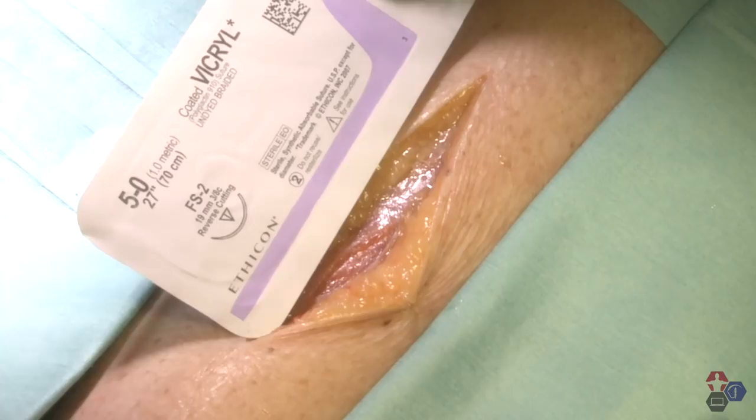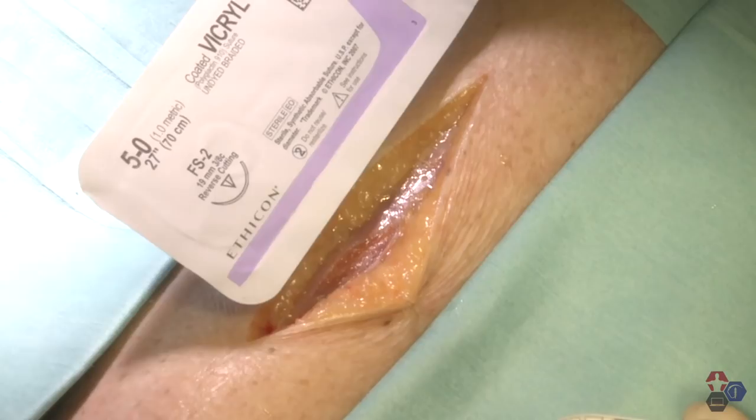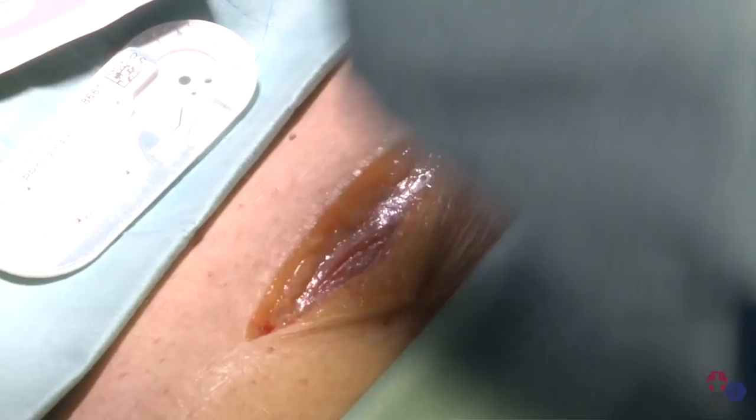Usually, on a deep structure, I'm going to use an absorbable suture such as Vicryl, and I'm always going to use one size larger than whatever suture I've chosen for the skin. In this case, I would choose probably 4-0 Vicryl because of its tensile strength. You could also use Chromic, but that causes more of an inflammatory reaction, so Vicryl is a good choice. However, for the purposes of this demonstration, I'm going to use Prolene because it will be easier for you to see my suture technique.